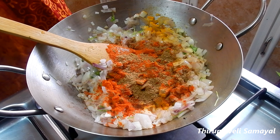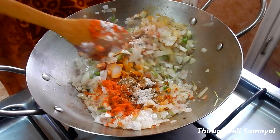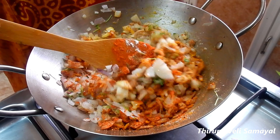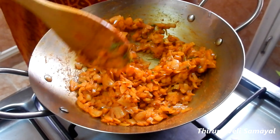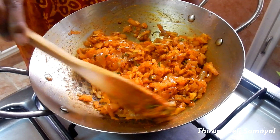Add a little masala. Now add 1 teaspoon of masala. Add a little masala to the top. We will add it to the samosa which is ready. It's easy to make samosa.